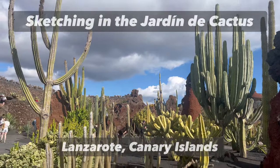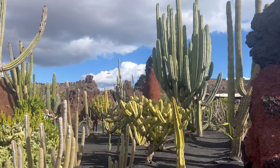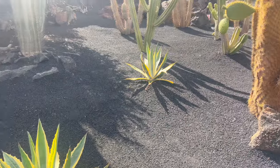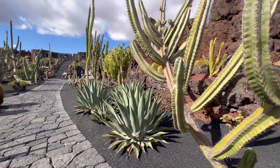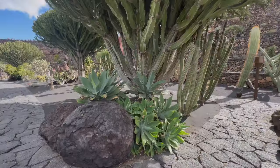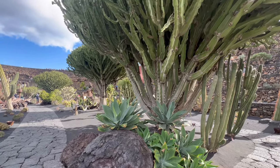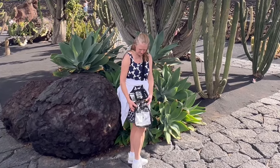Hey guys, welcome to my YouTube channel. It's Roisin Cura here, coming to you all the way from beautiful Lanzarote in the Canary Islands, just off the coast of Africa. I'm in the Jardín de Cactus, or the Cactus Garden, designed by César Manrique, and I've been looking for some nice cacti to sketch and to show you how my sketch pocket works.